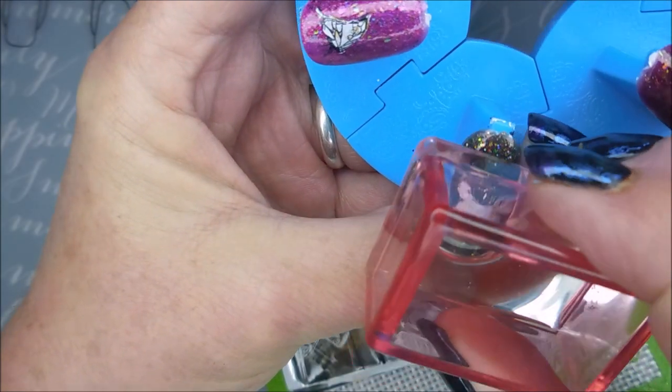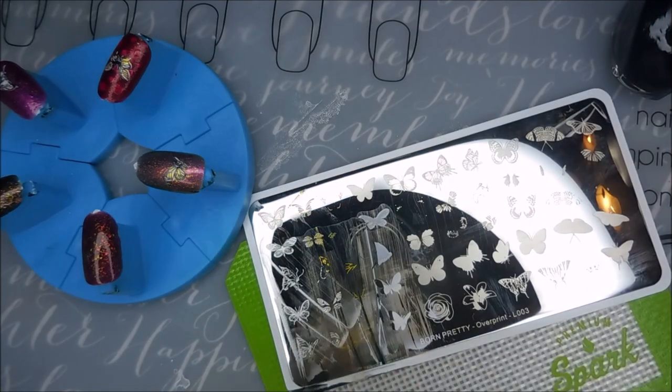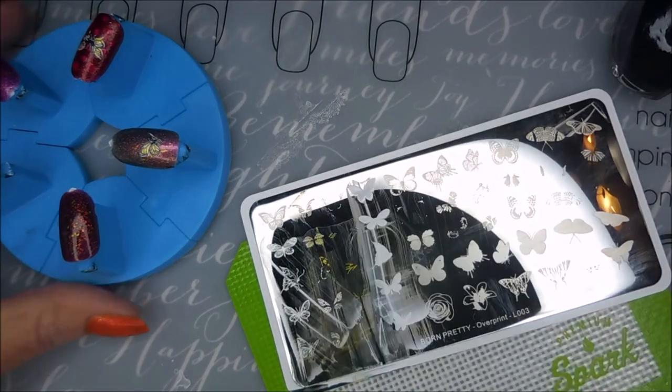So enough complaining about that — what I'm saying is I want to see some butterflies! We've got one more to do up here on the top and then we'll head on to other parts of this plate.